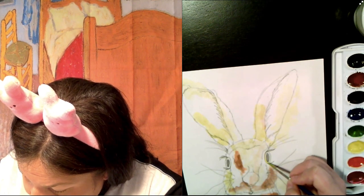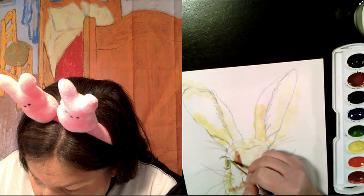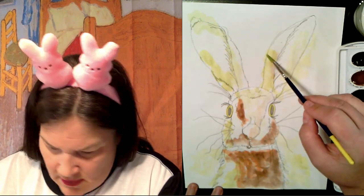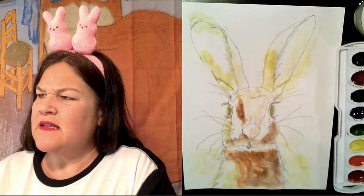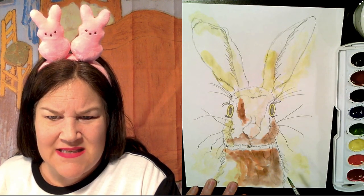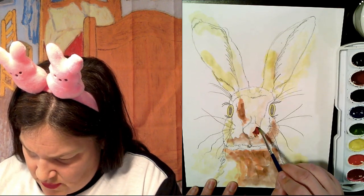Oh, it wasn't even on the screen! Have you been seeing what I've been painting, or has it been off the screen like a crazy person? I am sorry — this does not look very clear today. Oh, you guys, look at that — that's so much better. Sorry, it's been out of focus for a while.